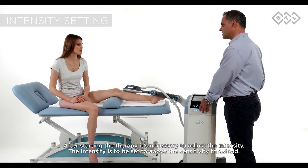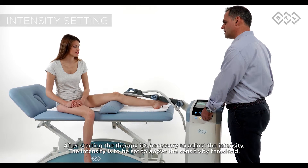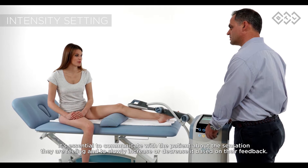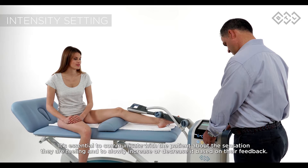After starting the therapy, it's necessary to adjust the intensity. The intensity is to be set to above the sensitivity threshold. It's essential to communicate with the patient about the sensation they are feeling and to slowly increase or decrease it based on their feedback.